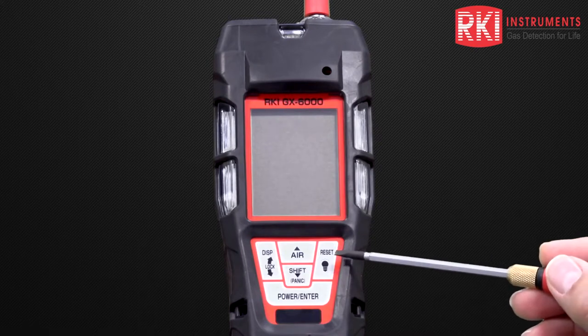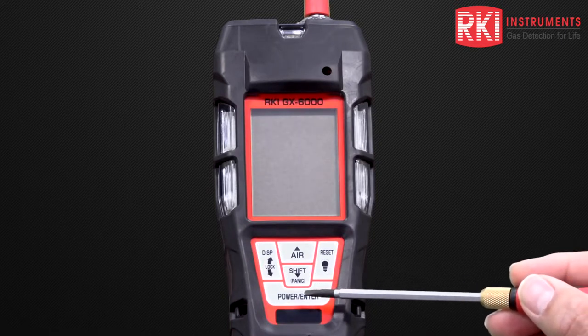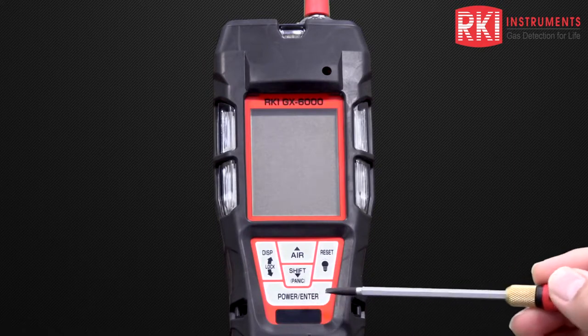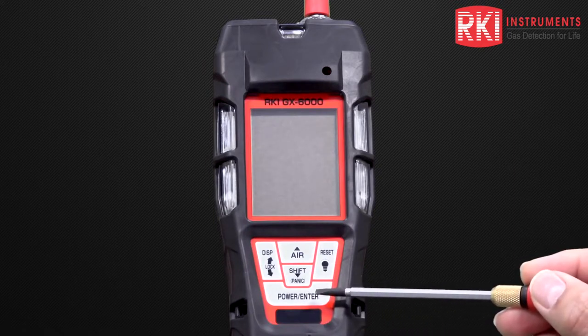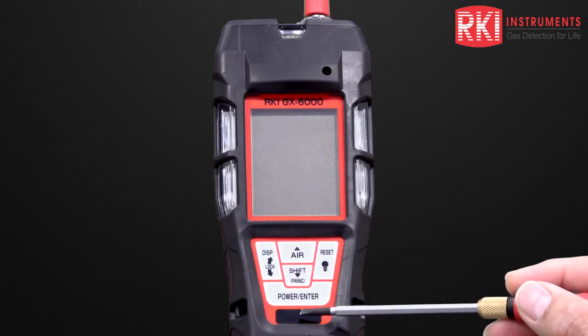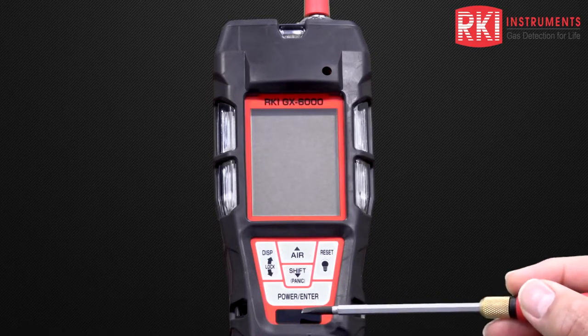To the right, we have the reset button, which also has a flashlight on it, allowing you to activate the LED flashlight function. At the bottom, we have the large power enter button, which allows you to turn the instrument on and also enter parameters into the unit. Below that, we have the infrared sensor, which allows the unit to communicate with data logging and also allows you to enter parameters into the instrument.